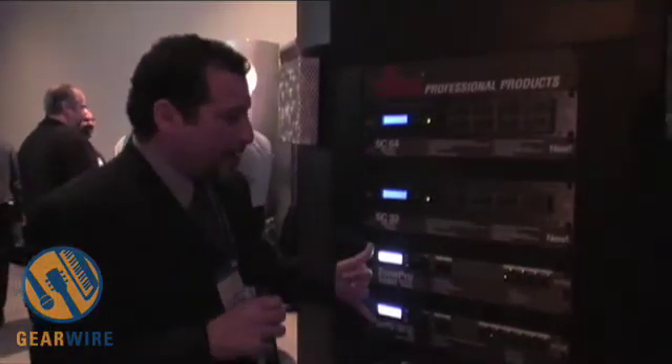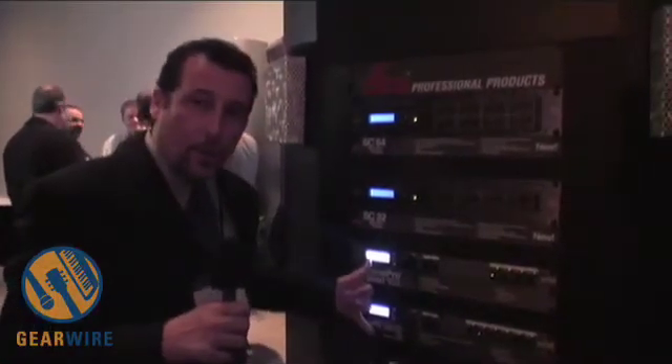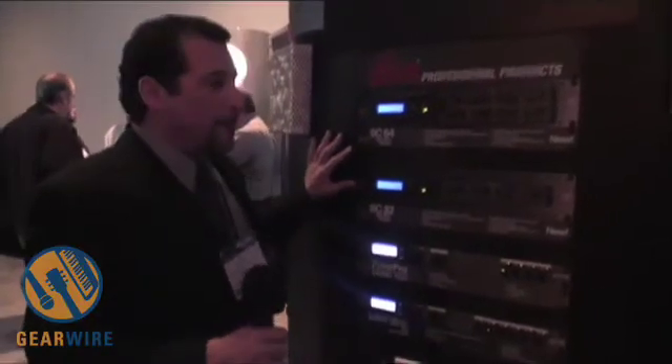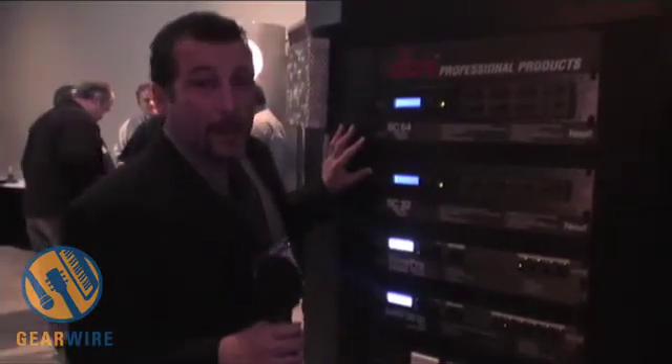The System Core 32 and the System Core 64 are our new digital matrix processors. We're kind of taking up where we left off with our Zone Pro processors, giving people the ability to use a tremendous amount of powerful DSP for a multiplicity of different applications.